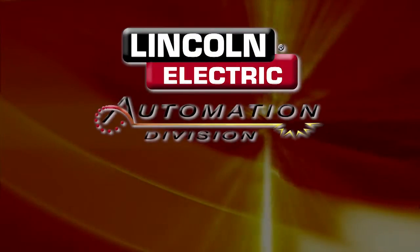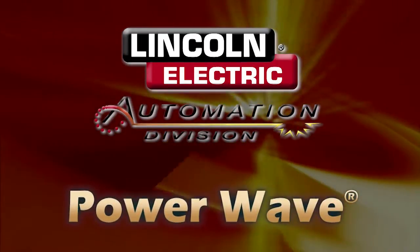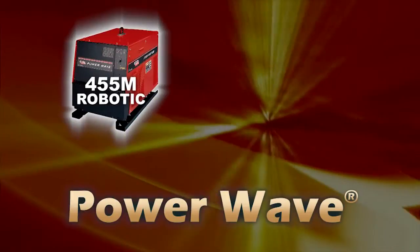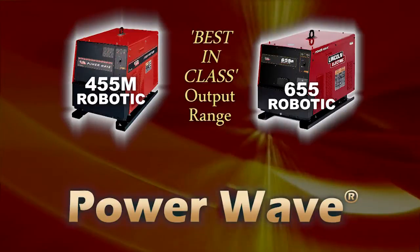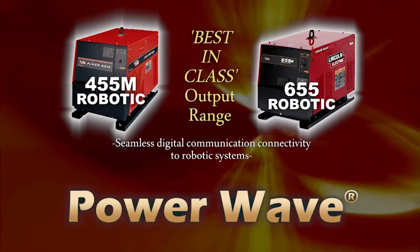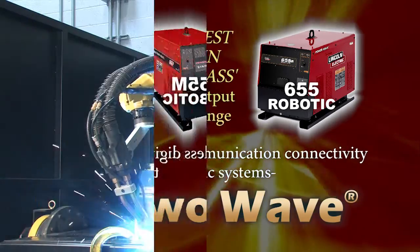Lincoln Electric tandem MIG solutions come fully equipped with our own PowerWave technology. The PowerWave 455M robotic and the PowerWave 655 robotic deliver best-in-class output range as well as seamless digital communication connectivity to robotic systems.